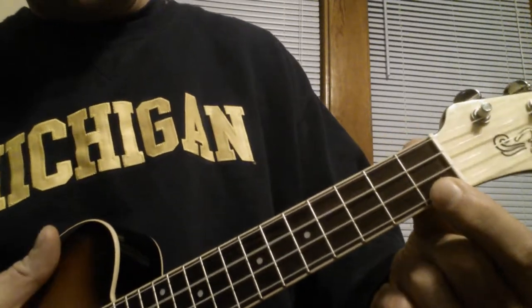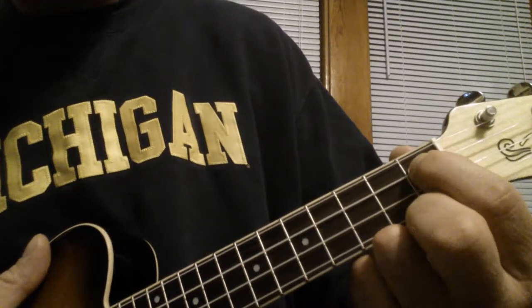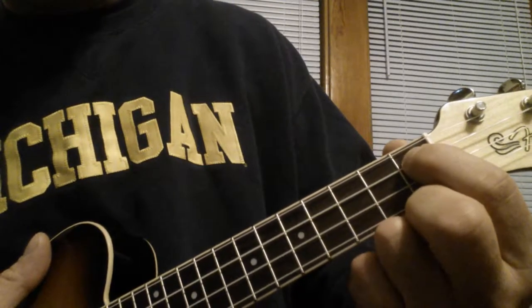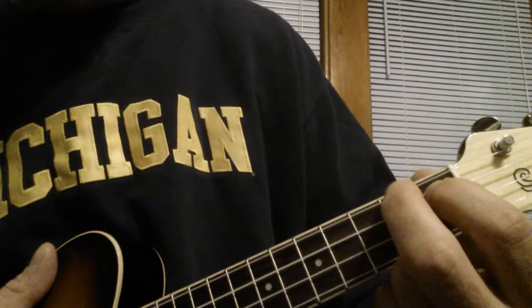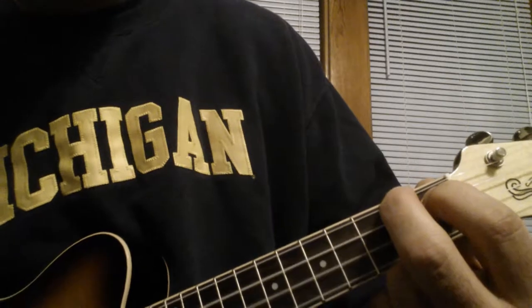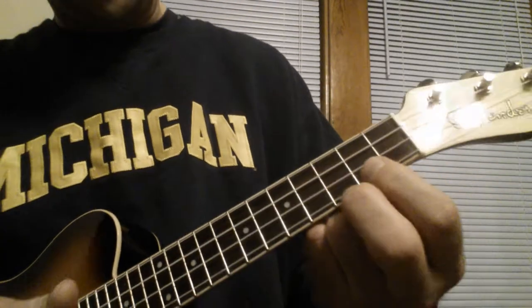Then after that it goes to an A7 chord, which is here — C string 1st fret and G string 2nd fret. So here's that first part. Watch.